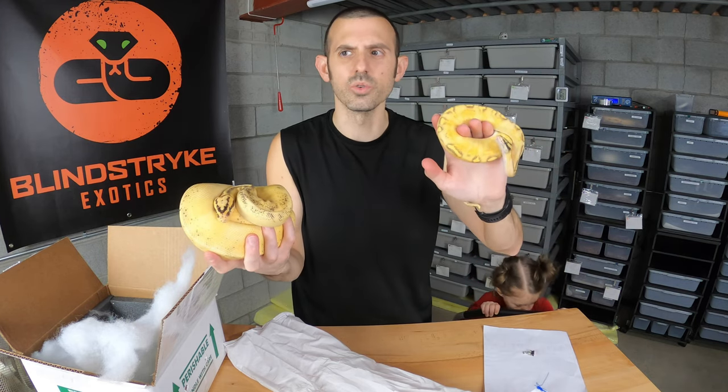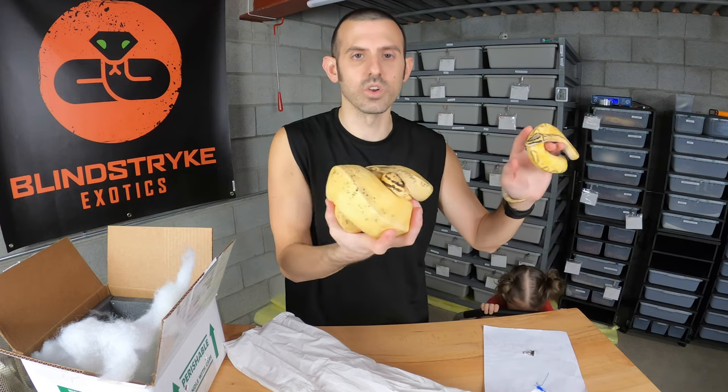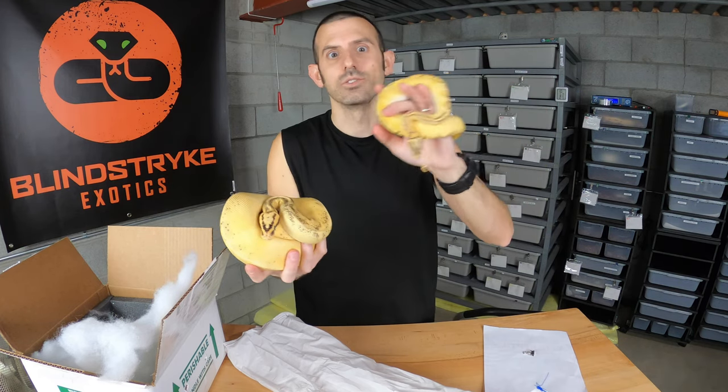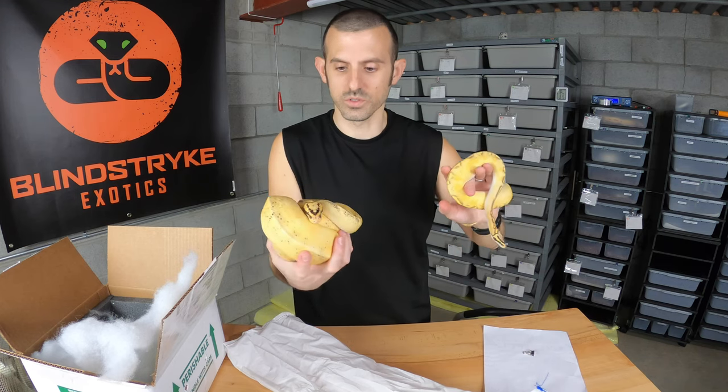I've seen colors remain nice and bright, and I've seen other ones dull out a lot — it just really depends. When you're looking at buying a snake, you may want to check if there are adult versions listed on Morph Market. If it's super bright when it's a baby and that's why you like it, check to see if it's going to be super bright as an adult, because if it's not, you might be a little disappointed as it grows up.